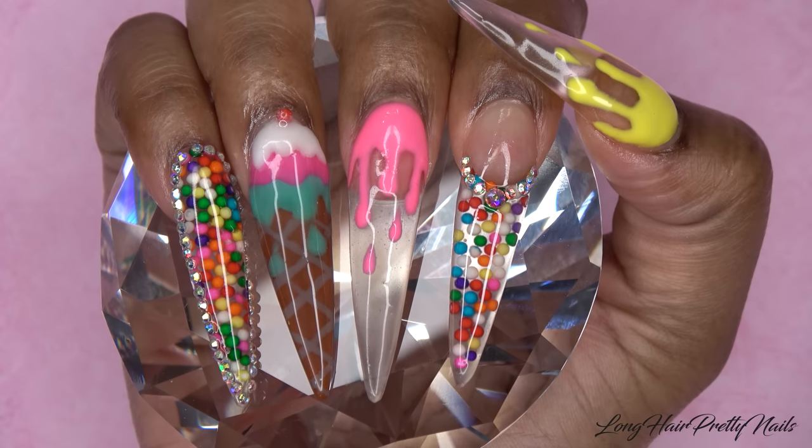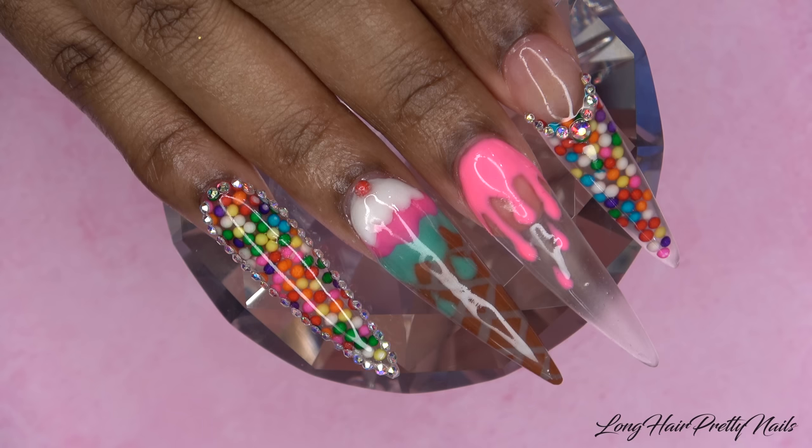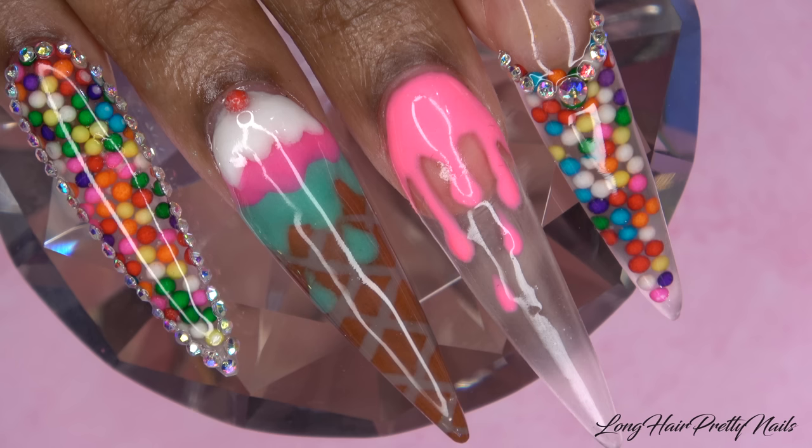Hey guys, this is Evie and welcome back to my channel. In this video I'll be showing you how I did this fun ice cream inspired nail design with real encapsulated sprinkles.